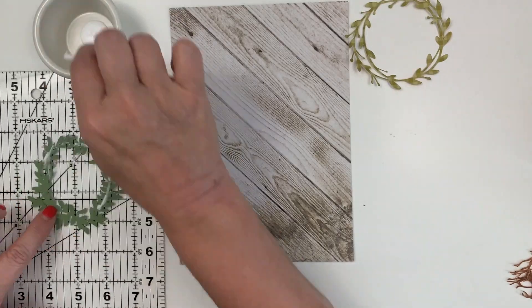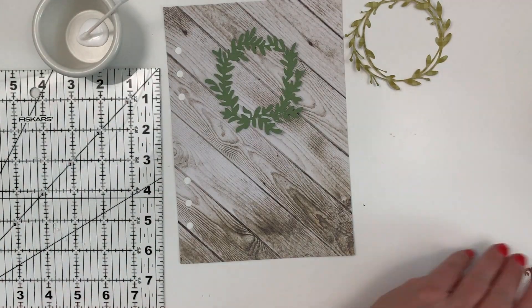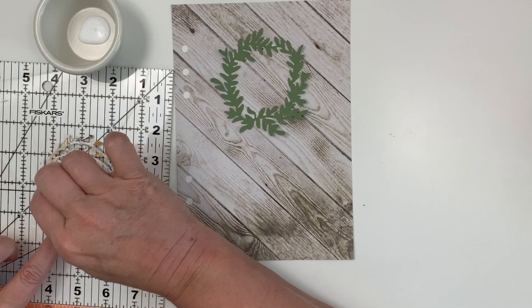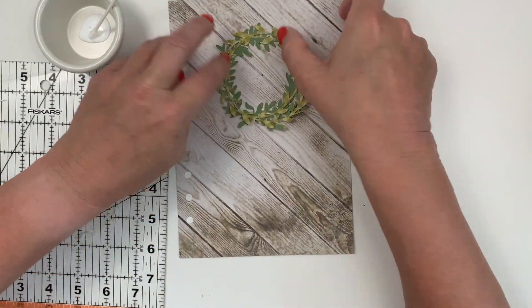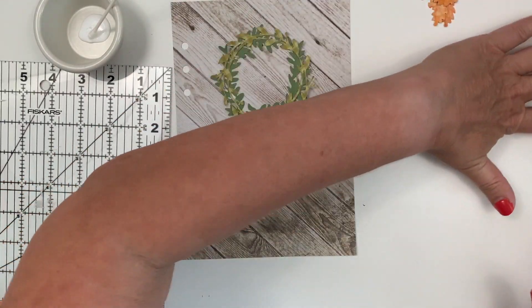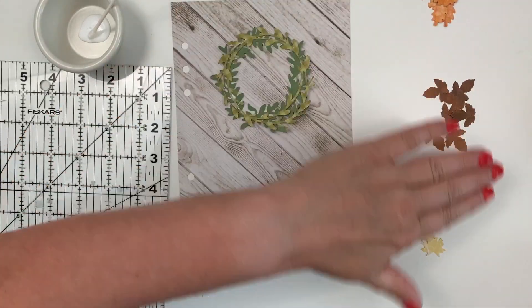Both of these wreath files are cut files from the Silhouette Design Store, as well as the leaves that I used for this wreath. They did not come together — they were individual files. I couldn't find a wreath that was just autumn leaves, so I just put together several different cut files to make this project.